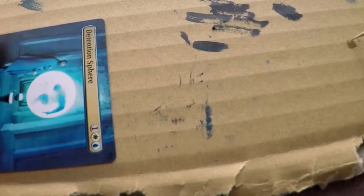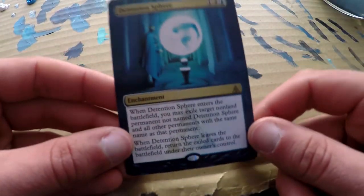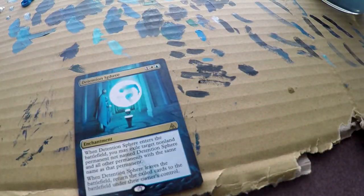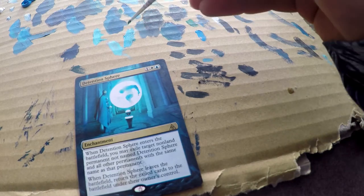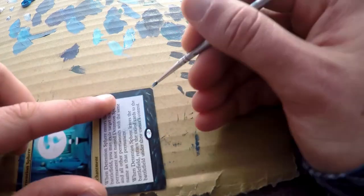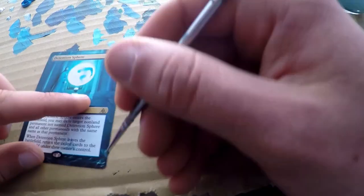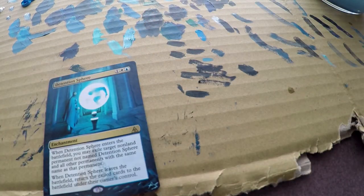And that's pretty much our card now — all that's left to do is sign it and maybe a tweak here and there. For some reason at the top left corner the paint didn't really want to come off that easy so I had to go back a couple times. But that's pretty much our Detention Sphere for today. So I'm just going to sign this bad boy. Hope you enjoyed the video — leave a like if you learned something new about making these. Next up is probably going to be either a Wrath of God or a Swan Song. If you want to see that one too, be sure to hit the subscribe button. Thank you for watching — see you soon!